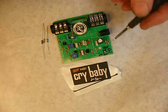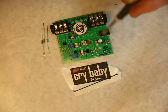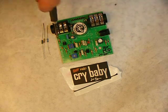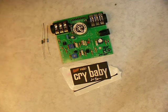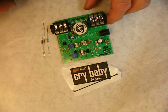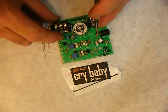What we have here is the new Hot Mod, which is a drop-in for any GCB95 and some other Dunlop wahs. It's non-true bypass — we kept the buffer — so it'll drop into any without having to worry about true bypass switching or anything. It's just a drop-in board. It's the first time I've offered just a board by itself, and I chose the best mods to get the most bang for the buck.